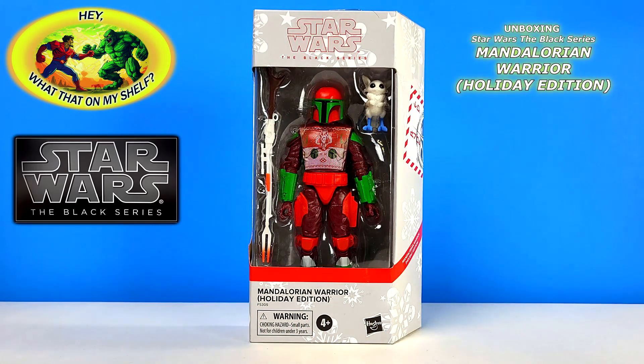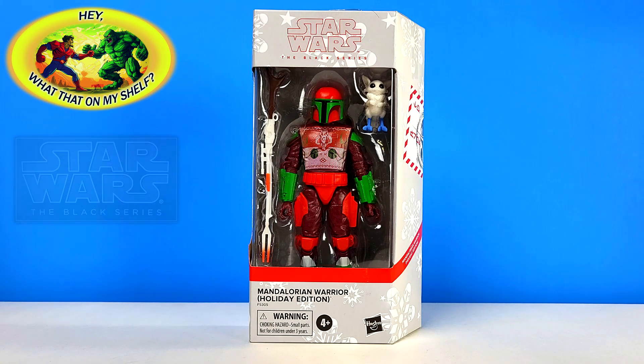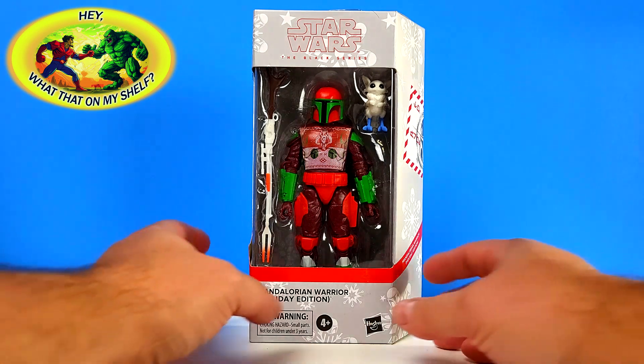Hello, today on the channel we're going to be unboxing a Star Wars The Black Series Holiday Edition figure. This is the Mandalorian Warrior — very cool, happy to get this one. This is one that's been out for a while, but if you're going to be collecting these holiday edition figures you've got to have this Mandalorian Warrior. He just looks so great — there's something about him in the green and red, and he's got a great-looking sweater with his mythosaur logo on there.